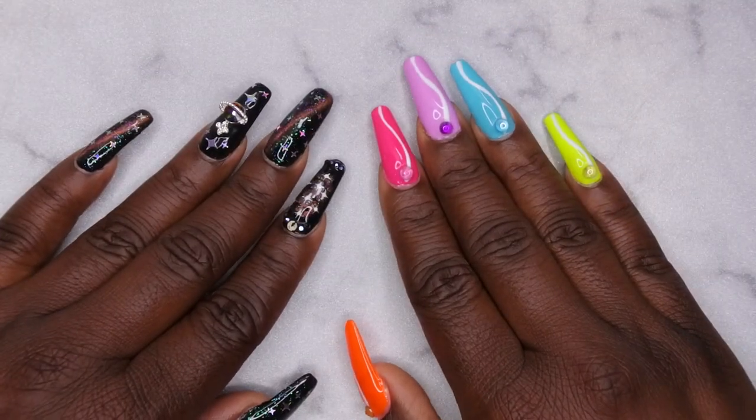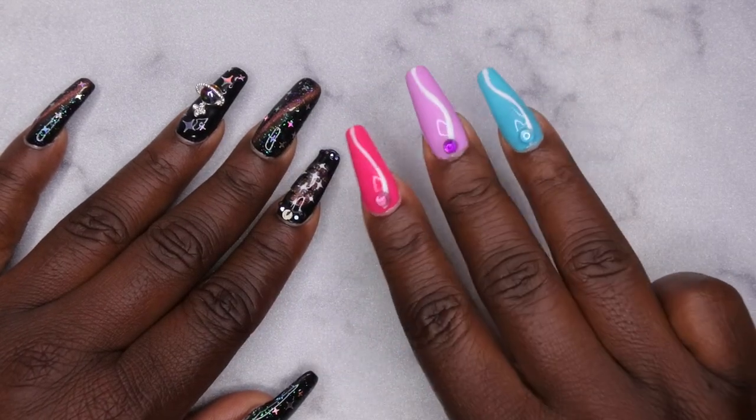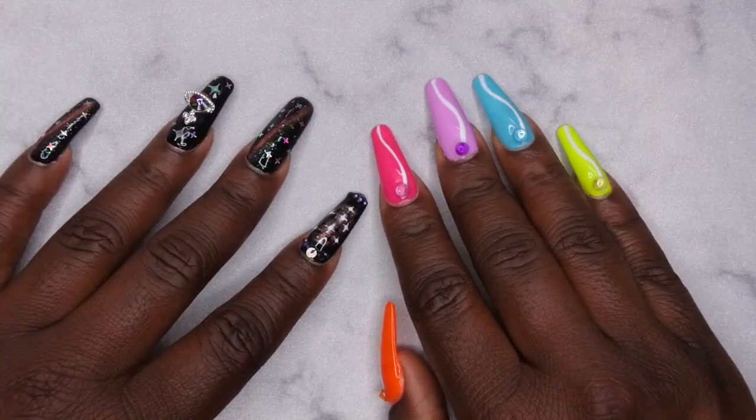Hello, happy people. I'm back with another video. Today I have my third month subscription from the McCart Your Nail Out box. I'm excited to see what they included this month, so I'm going to hop right on into this.